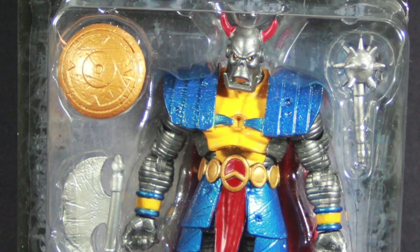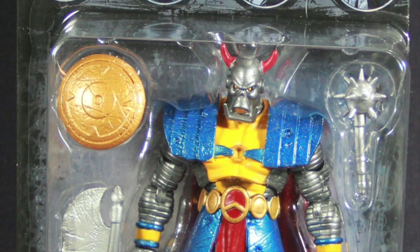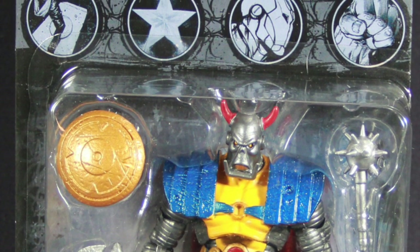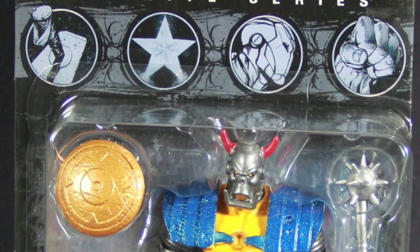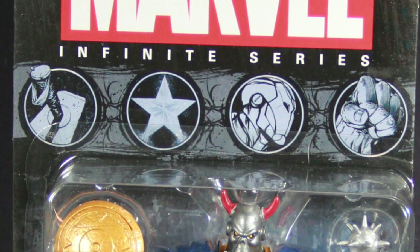Hey everybody, JC here with another TNI Toy Review. Today's review is in association with MarvelousNews.com, your number one news source for everything Marvel. And today we're going to take a look at the new Marvel Infinite Series 3 1/4 inch Death Heads figure from Hasbro.